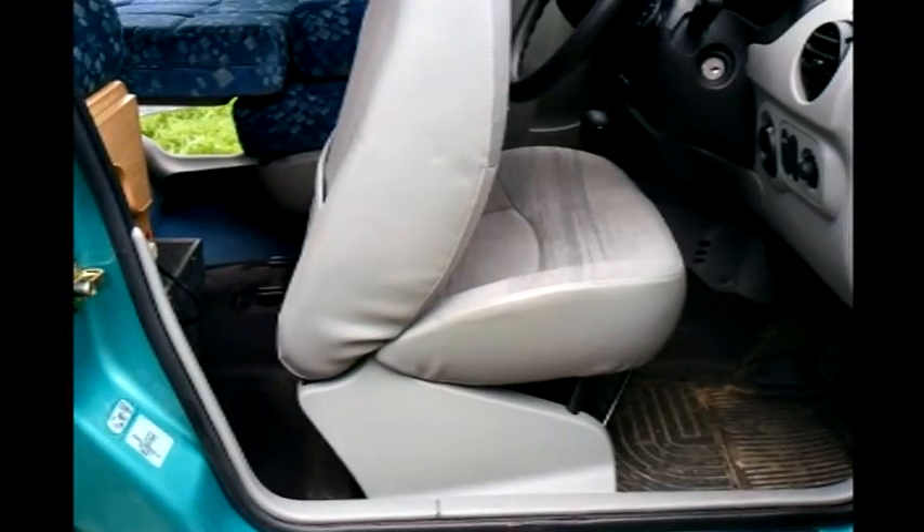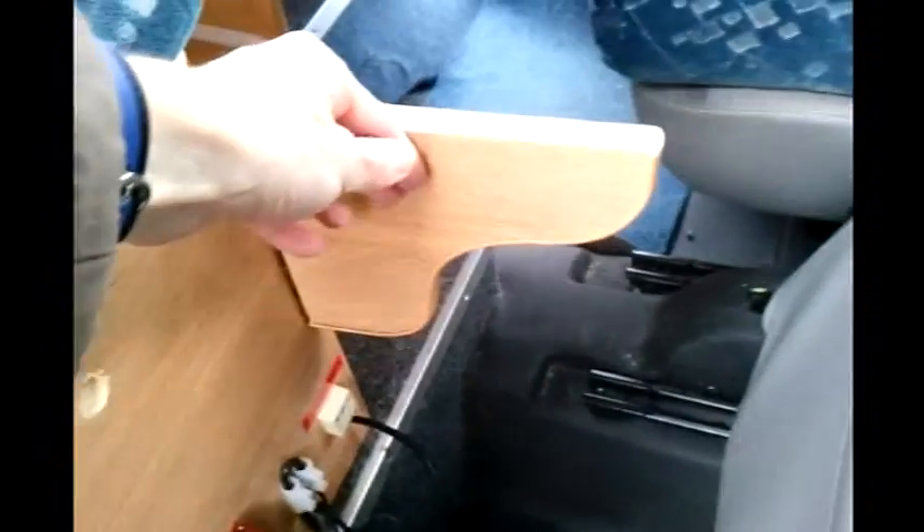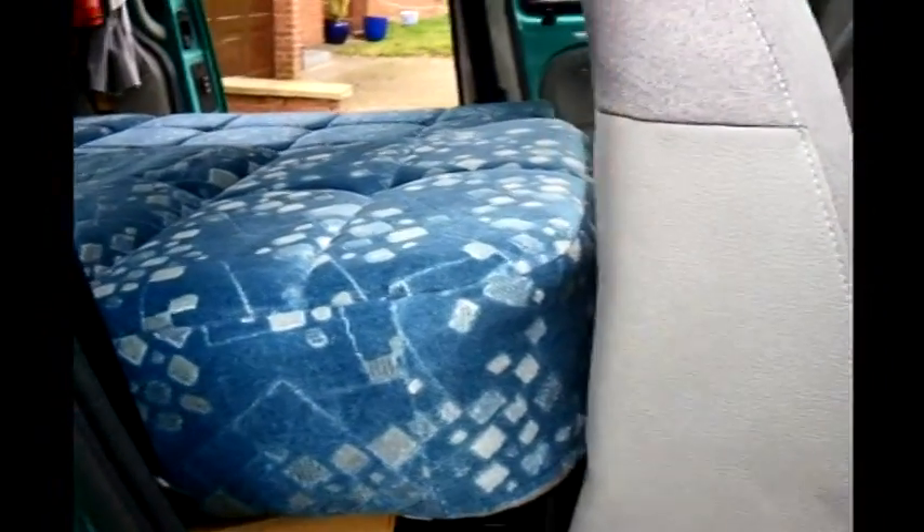Setting up the other bed is even quicker — simply pull the driver's seat forwards. Here are the electrics: that's the split charger and the fuses for the tap and the light. Simply pull those panels out, add on the cushion, and there's another six foot three berth, again roughly about 50 centimetres wide.